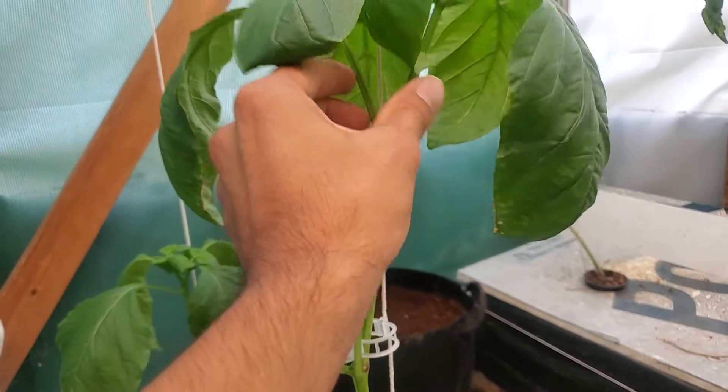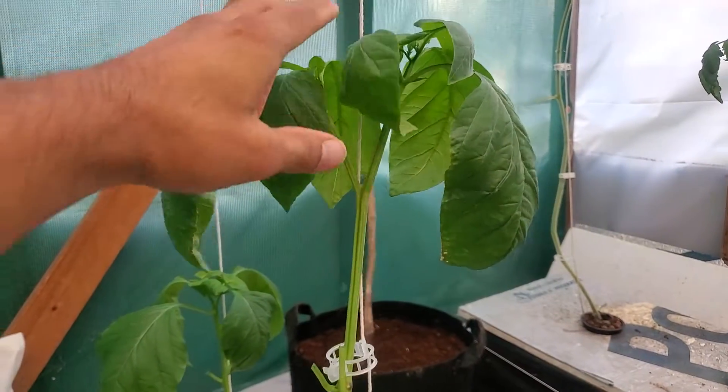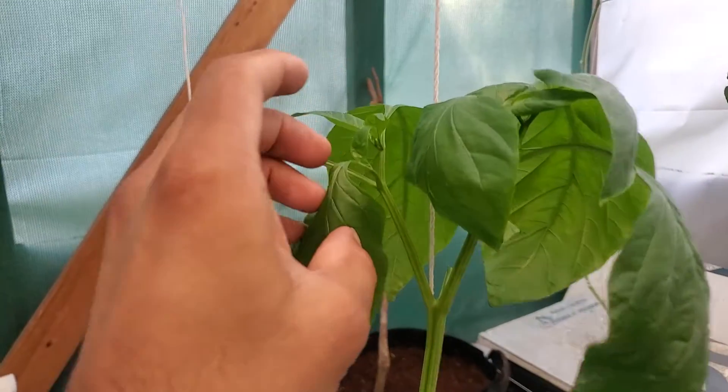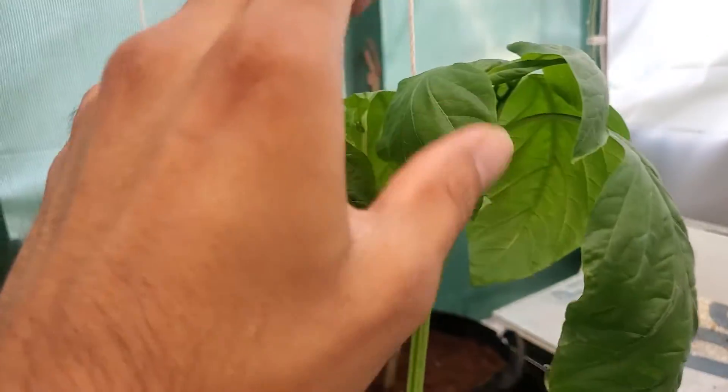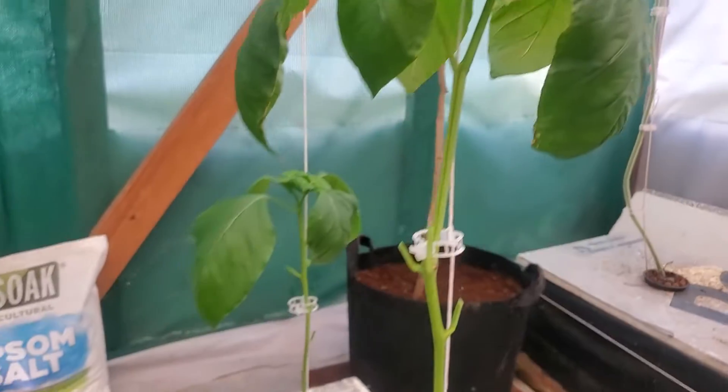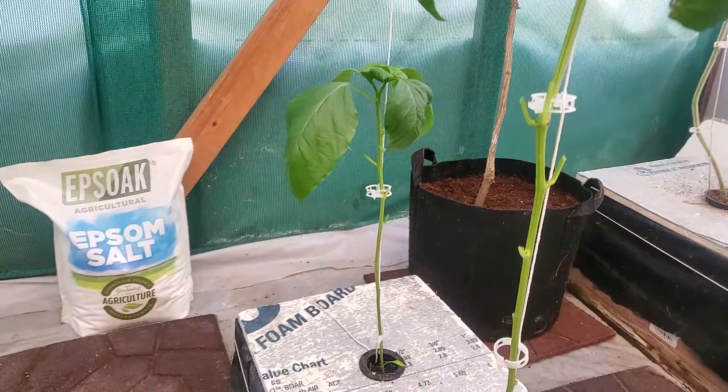So once I see this Y, I try to focus on that section where I can remove everything from below and start focusing on new growth. And I can get them to go where I want them to be at a certain height.